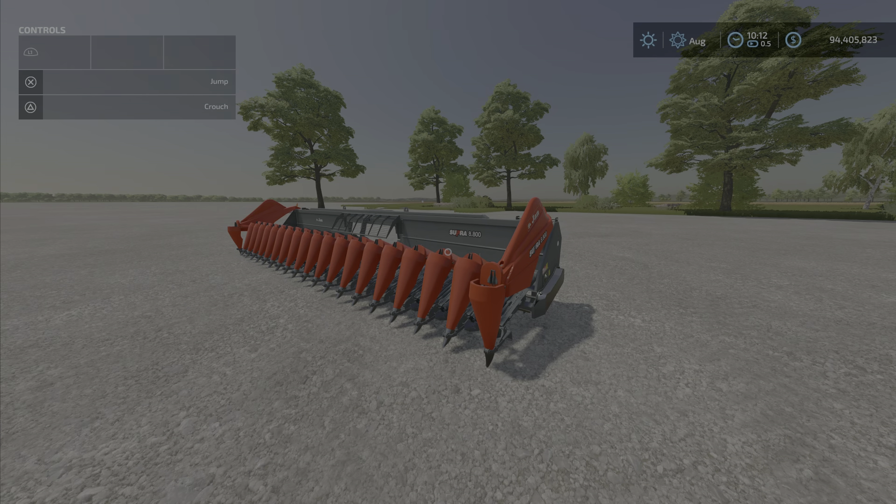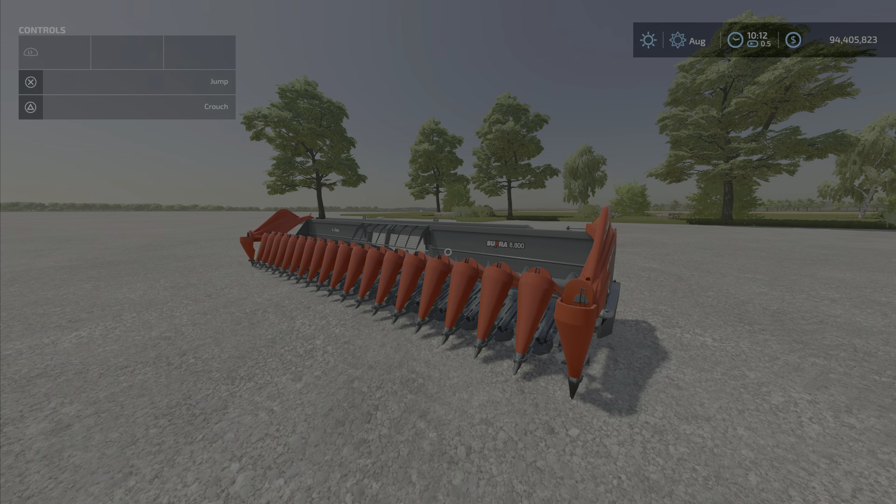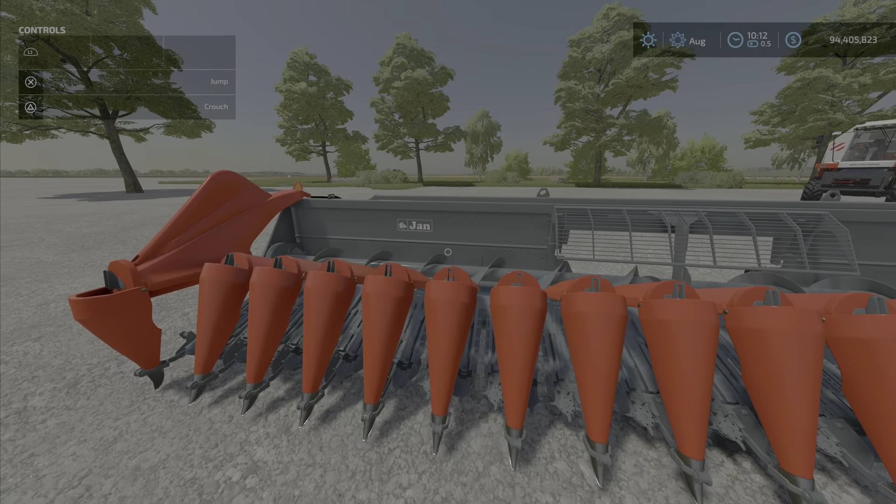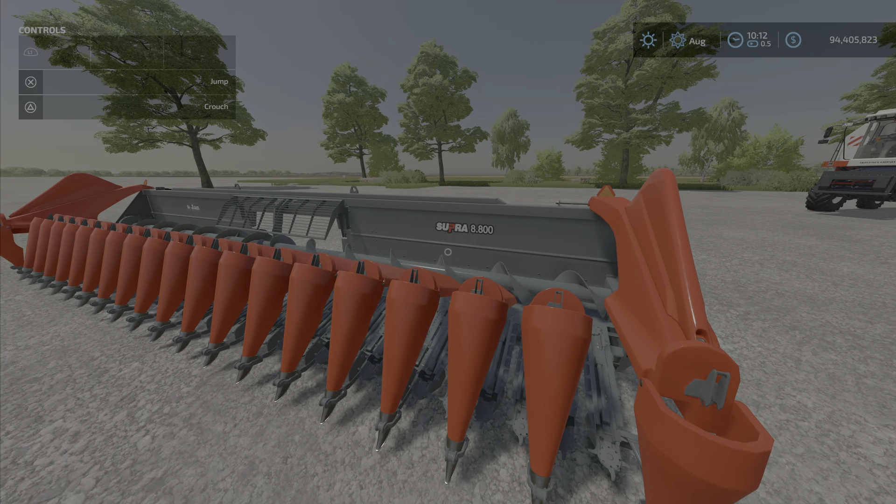Hello everybody, Loony Farm Guy here with a special Saturday April 30th new mod test. Yes, new mods on Saturday — the world will end soon! This is the Jan Supra 8800 19x45 by Jan — J-A-N — a new brand, a new modder. Don't know much about this pack or this modder.